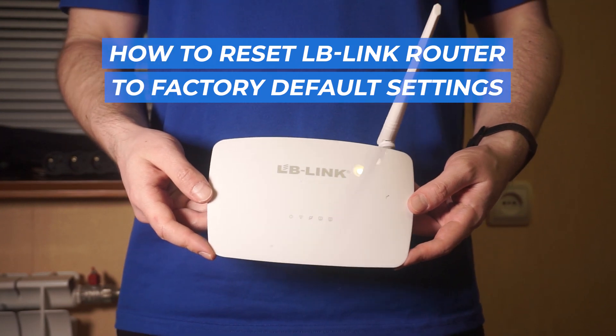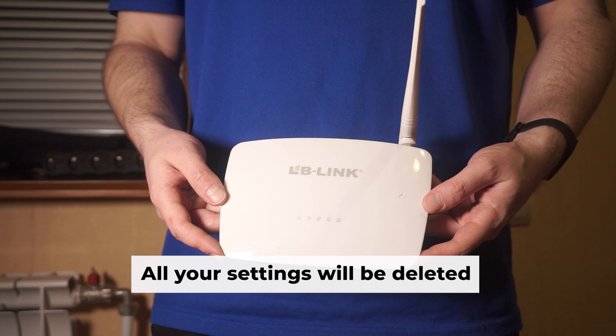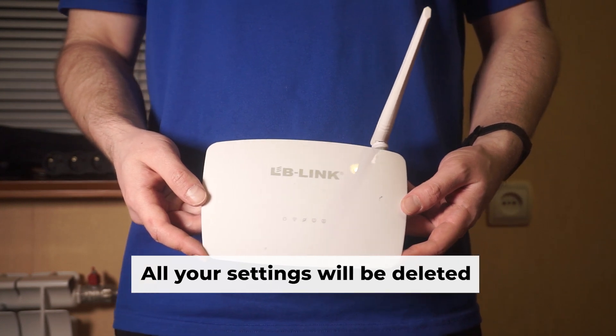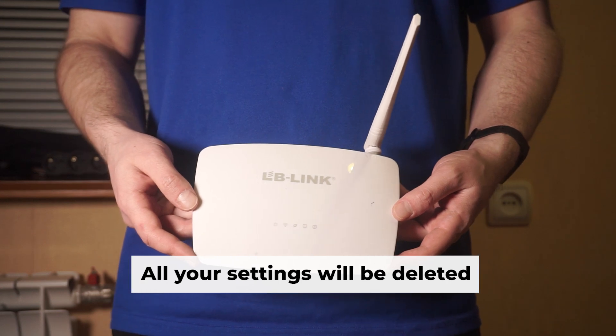Let's begin this tutorial, in which I'll guide you through the process of resetting your LB-Link router to its original factory settings. Before you get started, keep in mind that resetting your router will remove all of your existing settings.